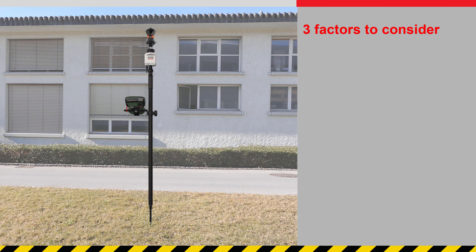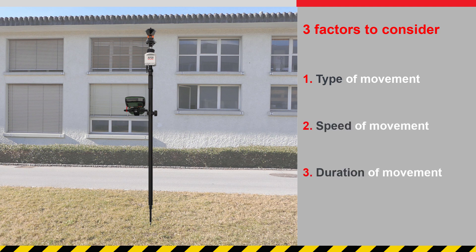There are three factors to consider: the type of movement, the speed of movement, and the duration of movement. Let's look at each one in turn.